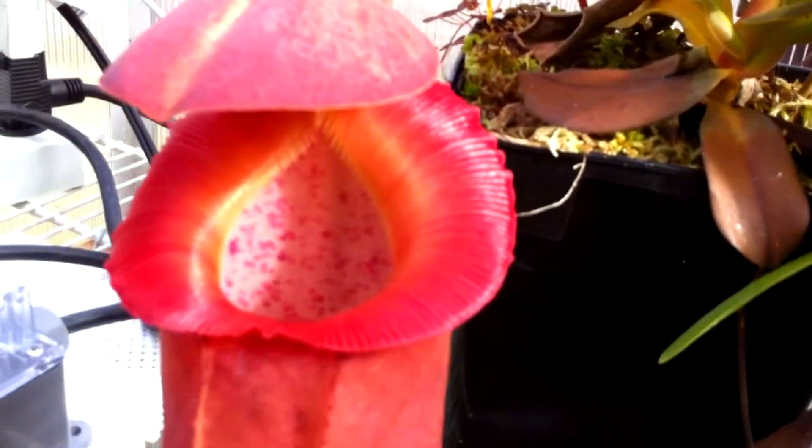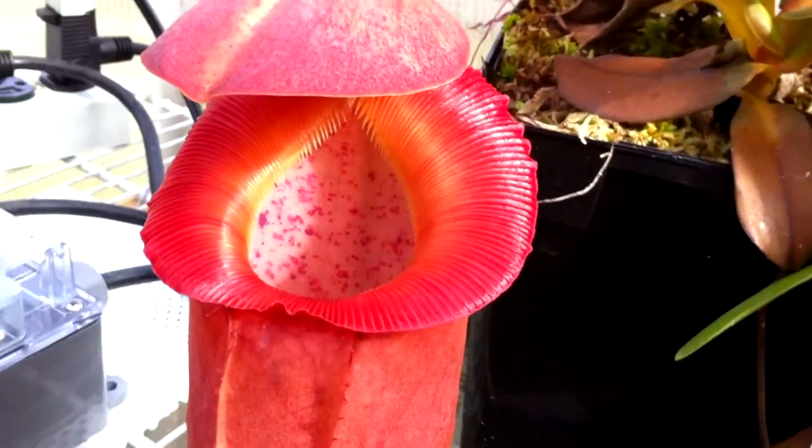It's a really nice plant. You can see the peristome is very flared out and everything. I'll be able to put things inside of here that aren't big.